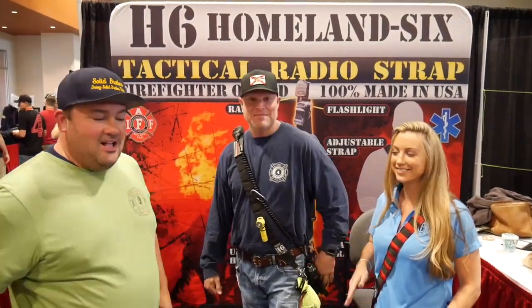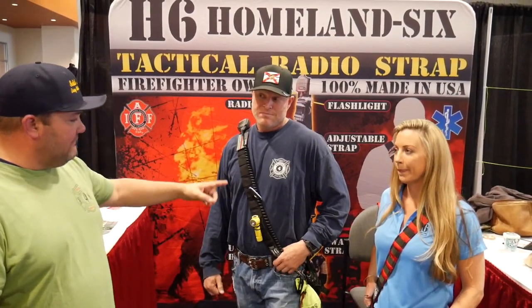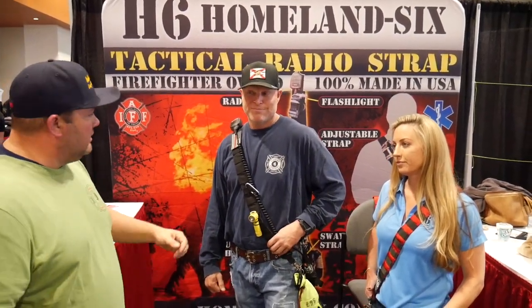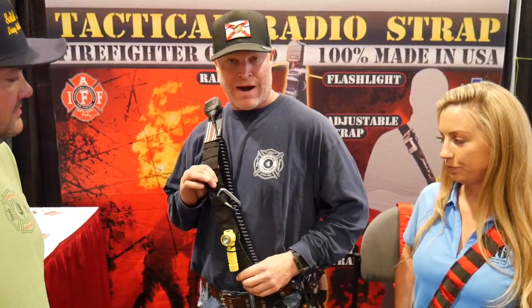This is my man Aaron. Hey guys, Andrea. So these guys are here at the show and they're showing off this cool product. We talk a lot about different types of radio straps — they've become real popular. We're not carrying a radio in the pocket anymore, we're carrying straps. It makes it more versatile. What these guys do is they took it a lot further. Go ahead, brother. So this is a firefighter invented, owned, operated — everything. This is our tactical radio strap.